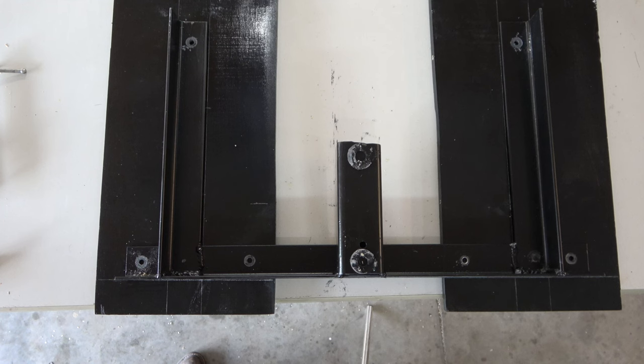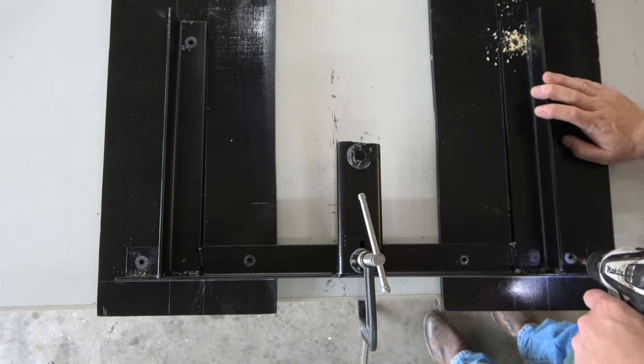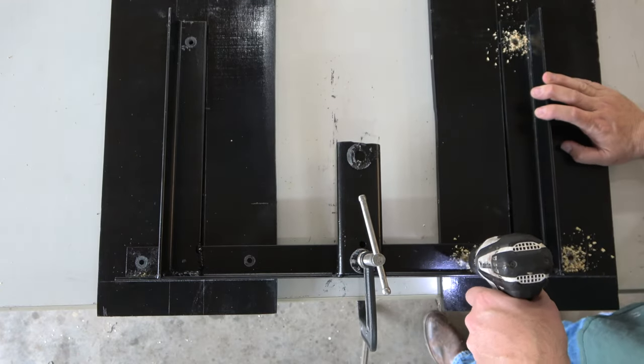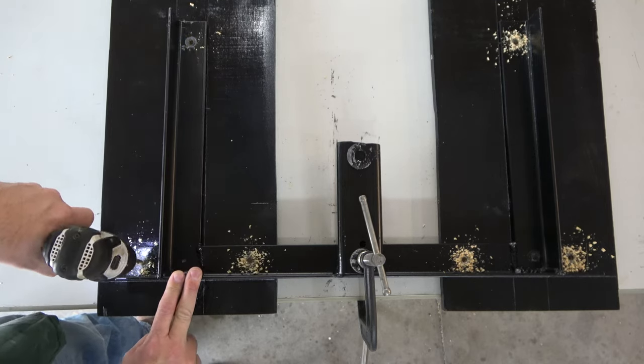Next, I placed the bracket on the boards in this manner, making sure the pieces were square before clamping. 5/16-inch holes were drilled in the boards through the existing holes in the bracket. The whole unit was then flipped over to position for hardware installation.